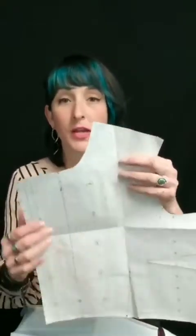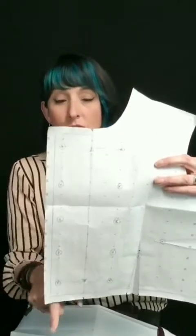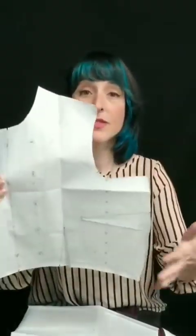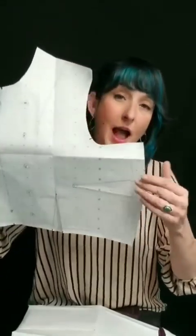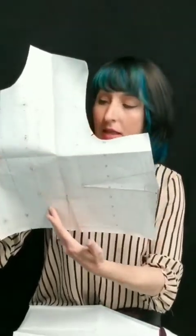Same thing with the front — I did the same exact thing. So I cut out this original pattern, traced off this line with some carbon paper onto my fabric, removed the pattern, and added in my seam allowance. Same thing for the front lining. I cut out this front lining, traced that same line marking my facing, pulled the pattern away, and on that trace line I made sure I added seam allowance. You have to add the seam allowance — that's a biggie.